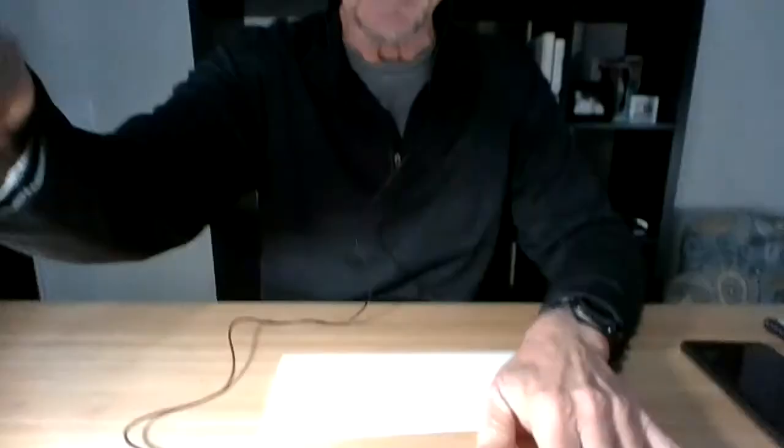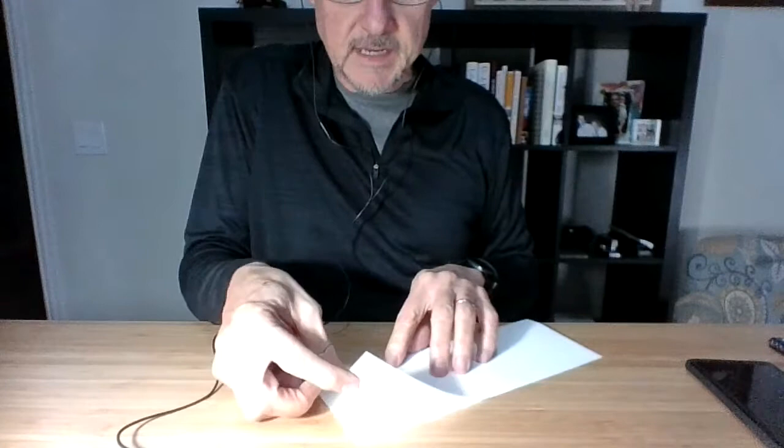You start with just a regular piece of paper, and I'm going to fold this piece of paper in half like this. And you fold it just like that. Then I'm going to change my screen so you can see what I'm doing. So now watch — I'm taking this piece of paper and I'm folding it here like this, just like that.